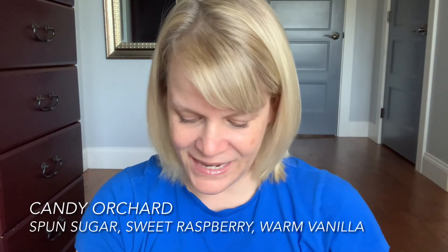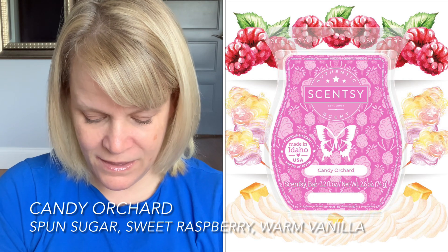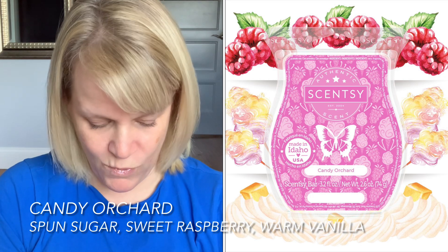This one is called Candy Orchard. I've already labeled it with the date I received it. It's kind of ironic — we've had Orchard by the Sea and now Candy Orchard. It's in the fruity category. I've warmed it for about a day so I can give some feedback. It says: Candy Orchard — a cloud of spun sugar mixes with sweet raspberry and warm vanilla in a candy-coated fantasy. Top notes: raspberry. Mid notes: spun sugar. Base notes: warm vanilla.